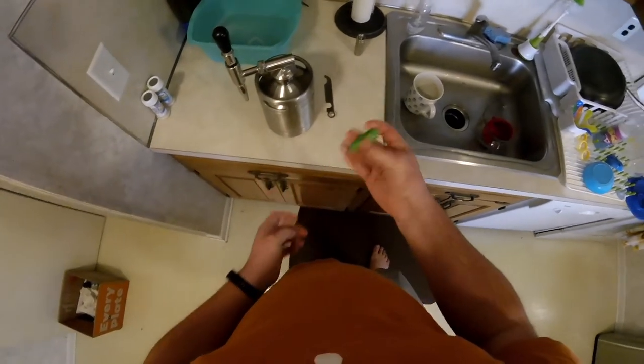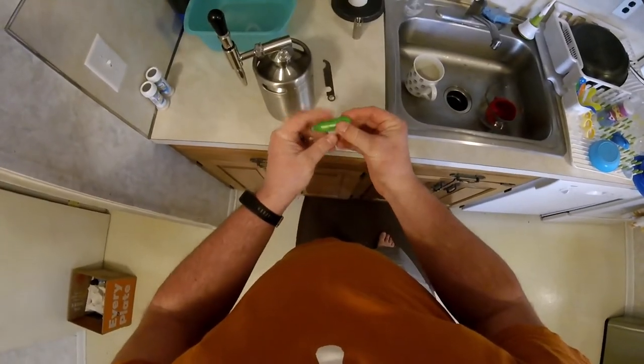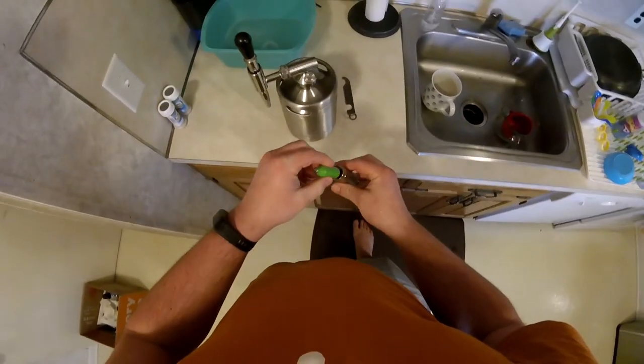Sorry about that. I had to grab my NO2 canister back out of the sink — it just fell down the garbage disposal. So wash it off.